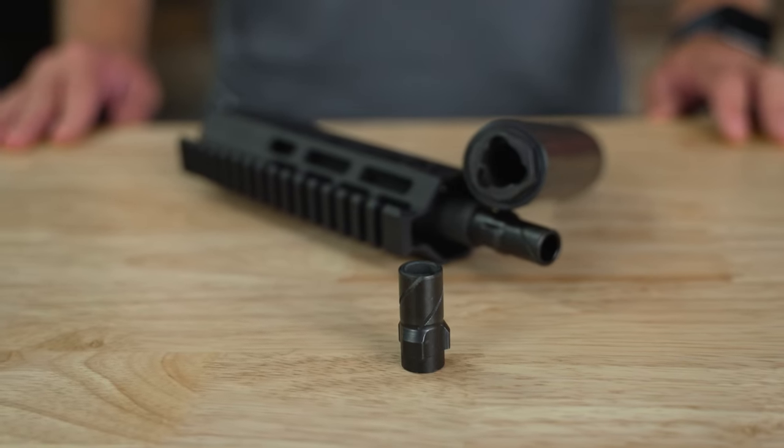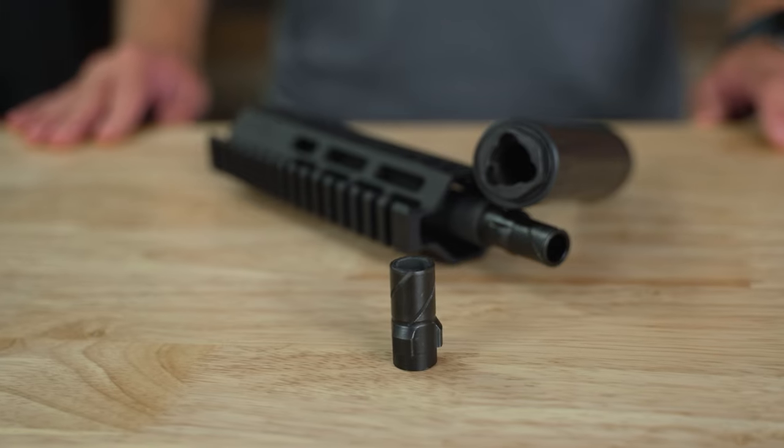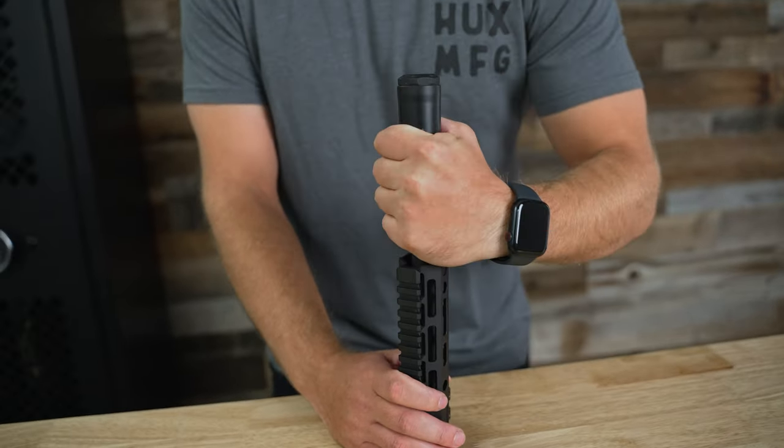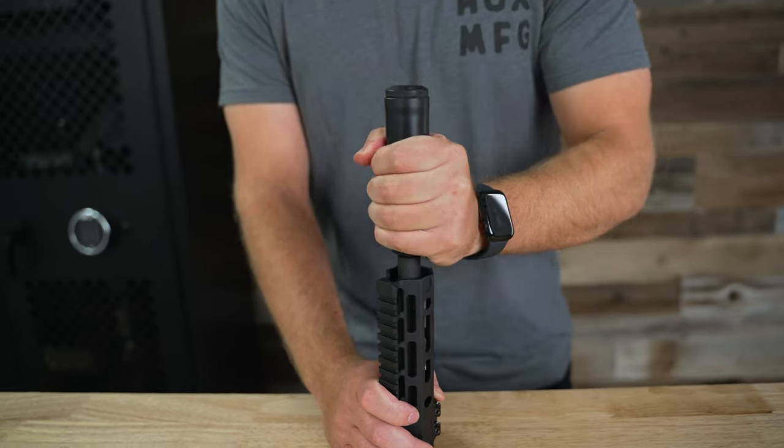The biggest problem with traditional 3-Lug adapters is that they have the tendency to get carbon locked. We came out with our own design, which is these helical grooves on the side of it, which help break up carbon when you're putting the can on and taking it off, and it greatly reduces the chance of getting carbon locked.